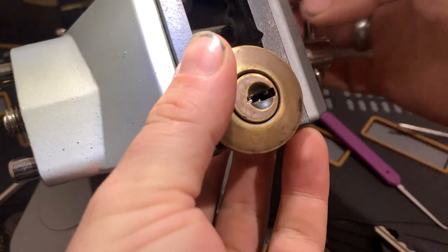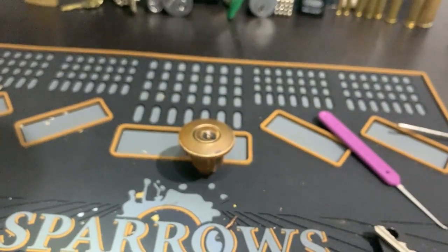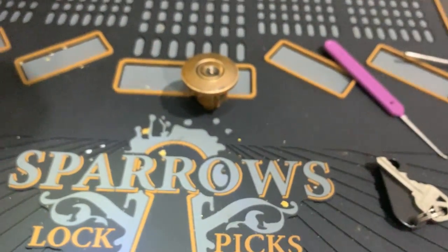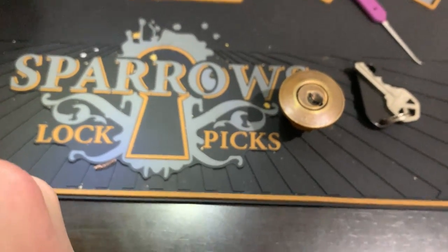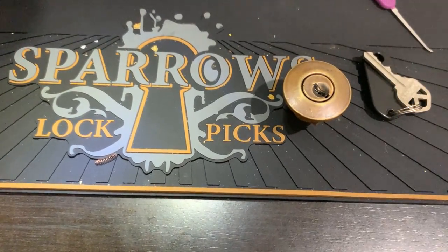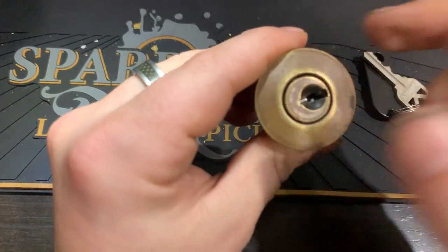Let's have a look at what's inside this. I'll bring you down here for that. All right, we have a key. So let's lock this back up.